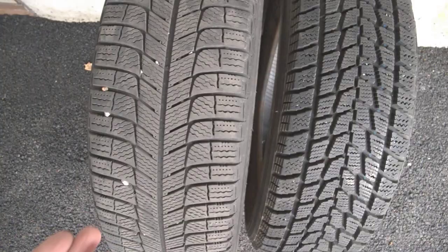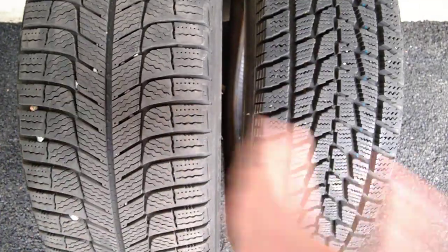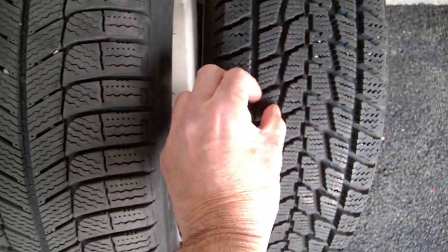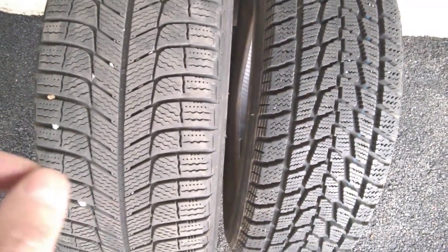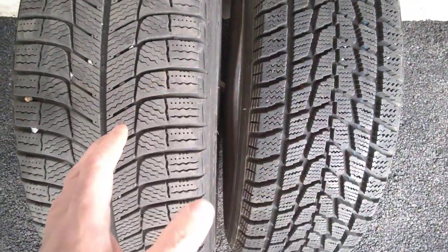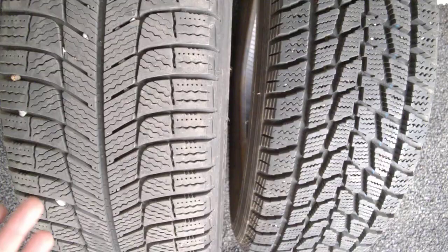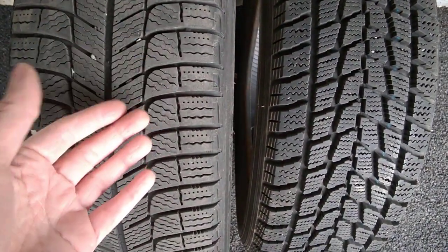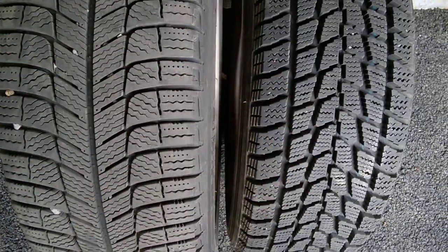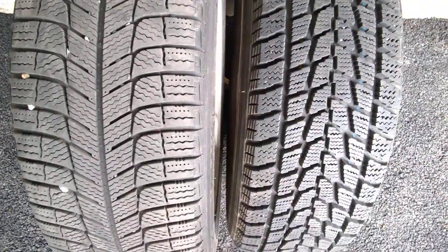Bear in mind that the more money you spend, the better the quality of the tire. Because if you look at the design, most tires look pretty much the same. You will find cheap Chinese tires that look nearly identical, and the rubber may even feel soft. However, the main difference is the quality of the rubber — it's not the same thing. The rubber can be extremely different from one tire to another. Usually the more you spend, the better the quality, durability, and grip on icy or snowy surfaces. So don't think a cheap tire that looks just like this one will give you the same grip and durability.